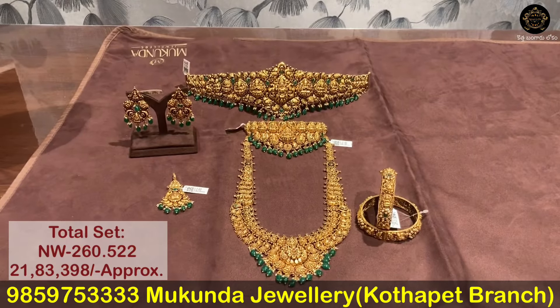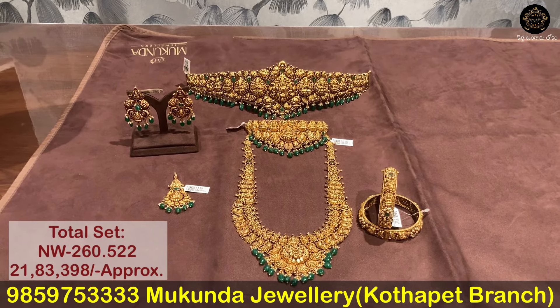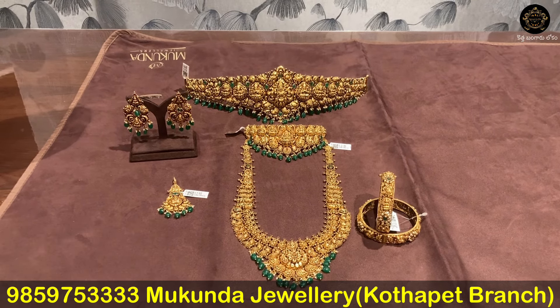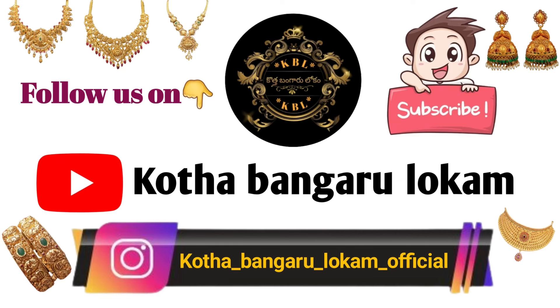This semi-bridal set has a total weight of 260.522 grams. There is a lot of collection available. We also have 20% off on wastage price.